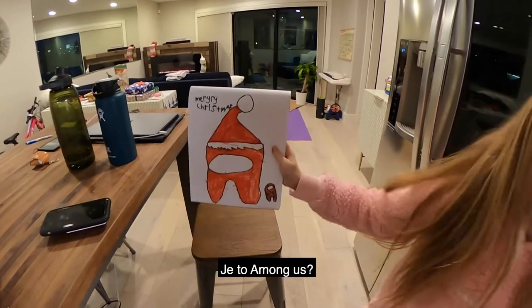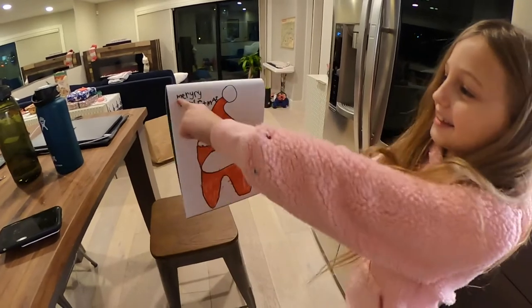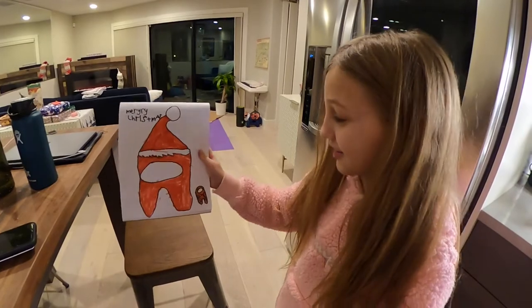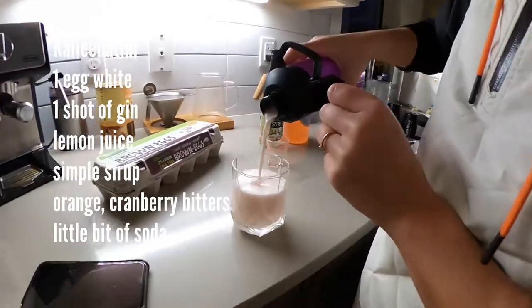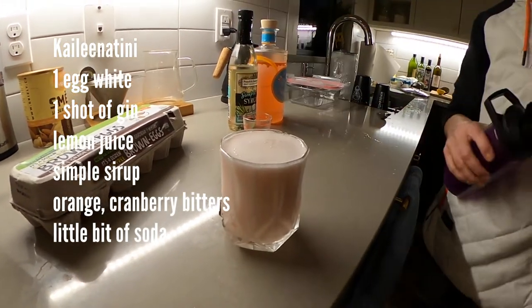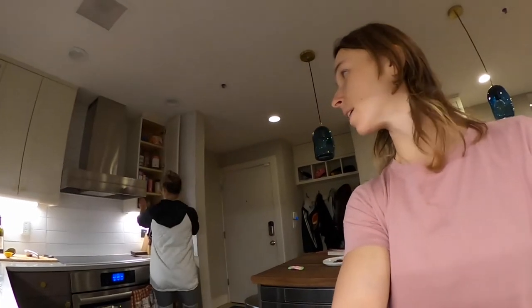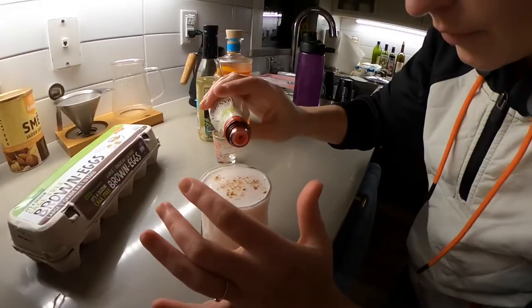What do you got? Oh! What is it? It's Among Us? Merry Christmas! What have you done, Kayla? It's Red from Among Us in a Santa hat — Santa Claus Among Us. That's a little baby covered in ornaments — lights, I mean. It was extra frothy now. Looking great — and then you said I wasn't a pro. Sprinkle something on top — the secret ingredient. Cranberry.